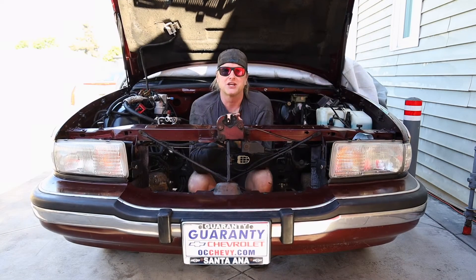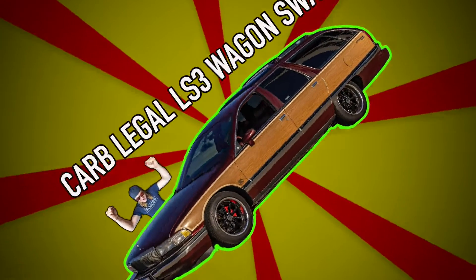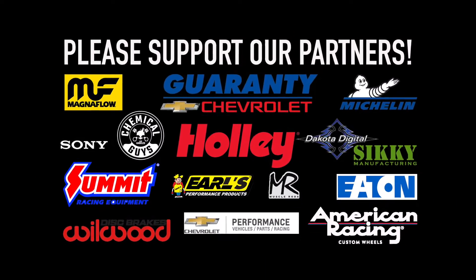Good morning everybody and welcome to the channel. My name is Michael and welcome back to my Carb Legal LS3 wagon swap project. For those who are stopping by for the first time, make sure to check out all the earlier episodes in this whole build series. But let me do a quick recap of where we started.